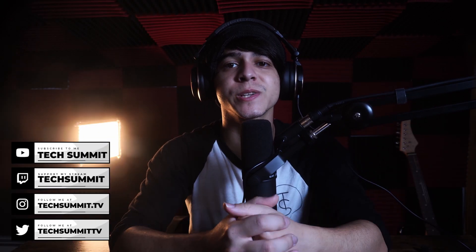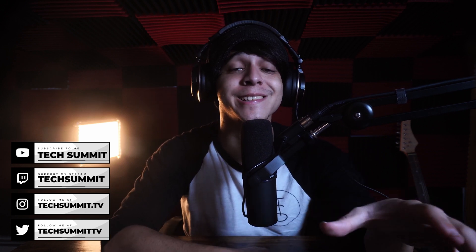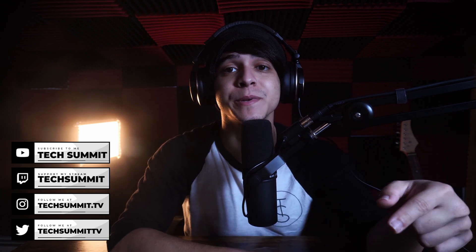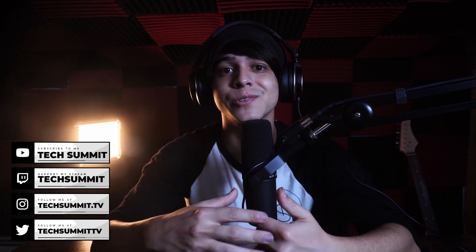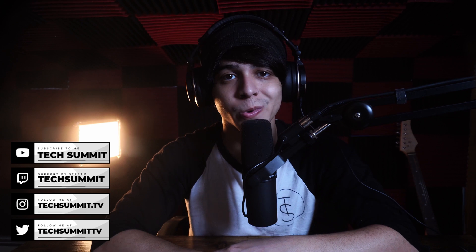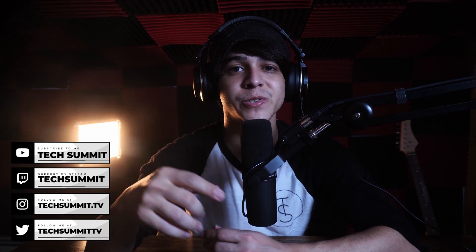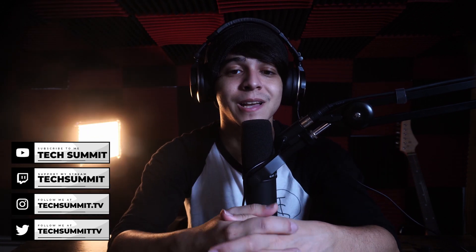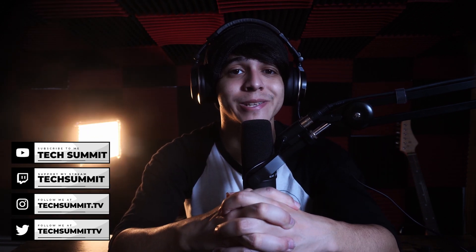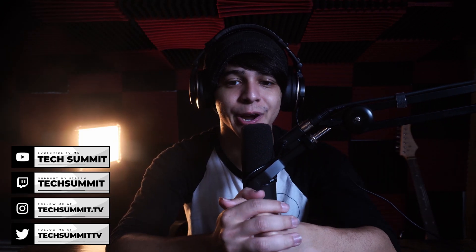Before we continue, I just wanted to remind you that we have a Twitch channel where we stream every Friday and Saturday from 8pm to 10pm Eastern Time, so go ahead and drop a follow. Don't forget to follow us on Twitter and Instagram, and also make sure to check out the merch store — there's plenty of black and white sweetness to choose from. Make sure to take a look at the podcast as well, as it goes live every Wednesday and Sunday. And with that said, let us get straight into the video.